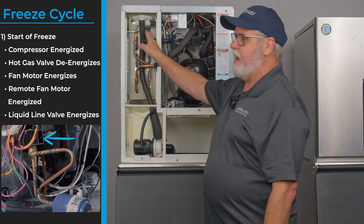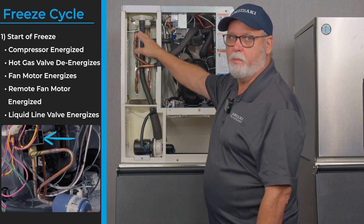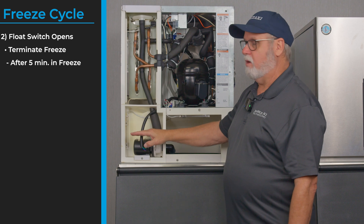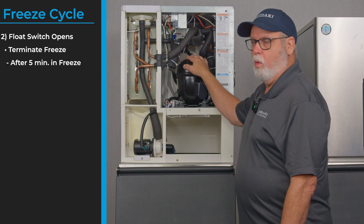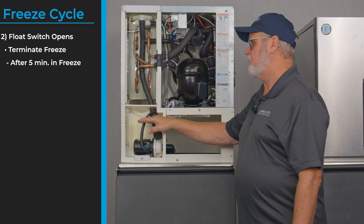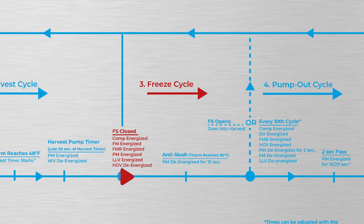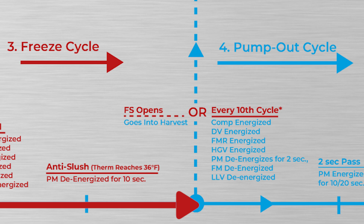Frost starts happening on the first line into the evaporator, chilling the plate down, pulling the heat out of the water and forming ice on the plate. As the water level drops because it's being formed into ice, the float switch opens and that terminates the freeze cycle. Once you begin a freeze cycle you have a five-minute window where it will not look at the float switch for the first five minutes; anytime after five minutes it will terminate the freeze cycle.